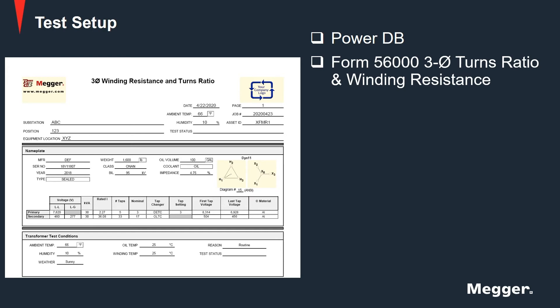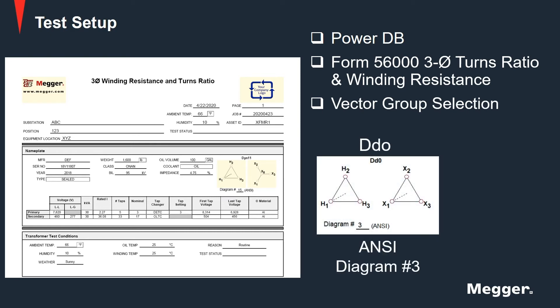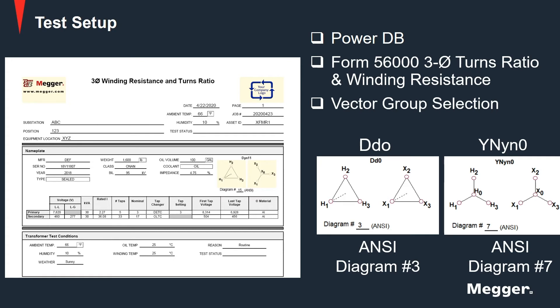In the nameplate section, select the vector group DD0 with an ANSI diagram number 3, or YNYN0 with an ANSI diagram number 7.